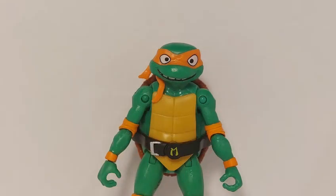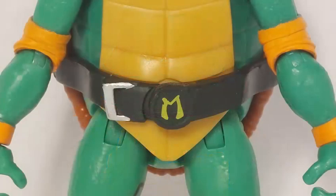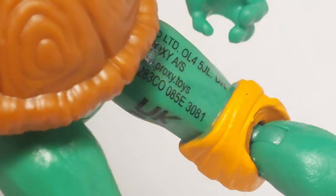Let's take a quick look at the details. Michelangelo's head is the largest of his brothers, adding to that zany cartoon look the upcoming movie has. His belt details aren't as crisp as I'd like them to be, but that's a minor nitpick compared to that horrible legal garb.